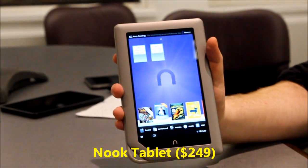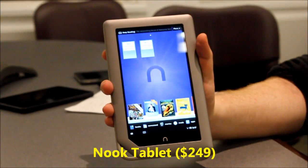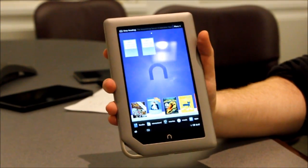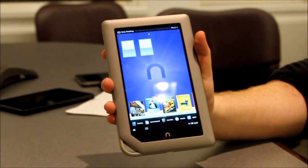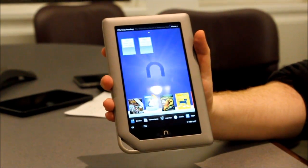This is the sequel to the popular NoteColor and a direct competitor to the Amazon Kindle Fire. Underneath the hood of this 7-inch 1024x600 tablet, you will see a 1GHz dual-core processor and 1GB of RAM, which is more than you get on the Kindle Fire.